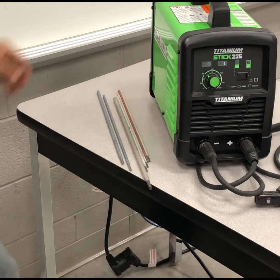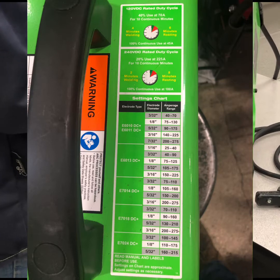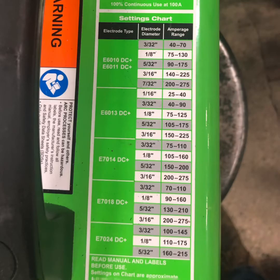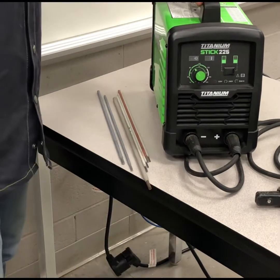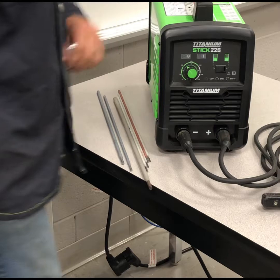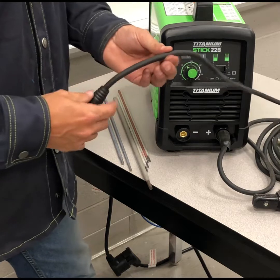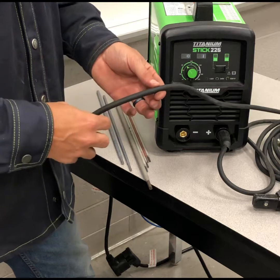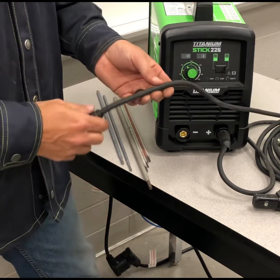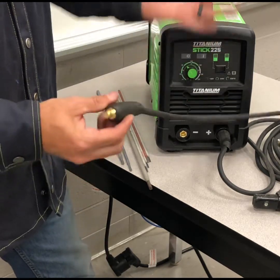So a lot of your 3/32 and 1/8-inch rods you'll have no problem running this thing non-stop without the duty cycle ever tripping. They also give you a little chart at the top with duty cycle information and a settings chart for 6010, 6011, 6013, 7014, 7018, and 7024 — so if you're unsure what to set the machine to, there's a diagram up top. Looking at the DIN connectors, the lead itself is solid — when I try to roll it I don't feel any movement with the copper inside.